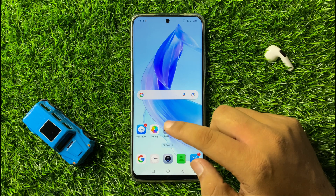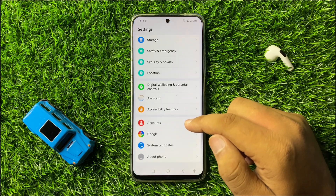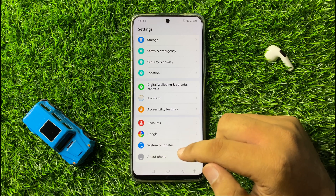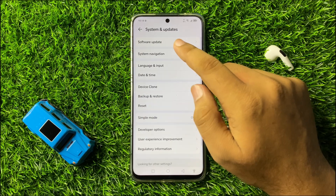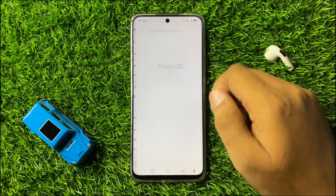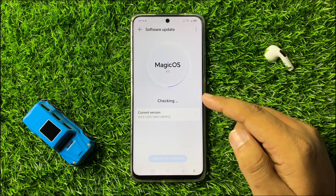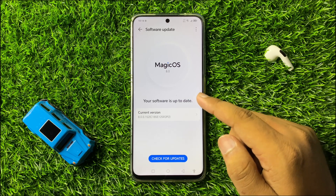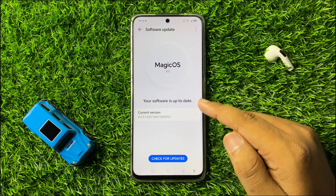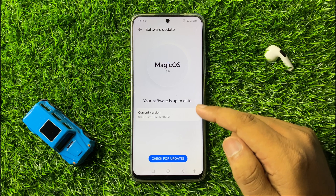Open Settings, scroll down to the end, and click on System and Updates, then tap on Software Update. From here, check if your phone's software is up-to-date or not. If you have not updated the software, download and install the latest version, and after that the camera issue will be fixed.